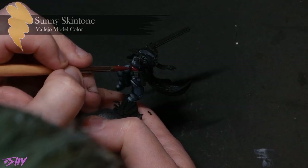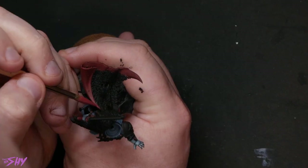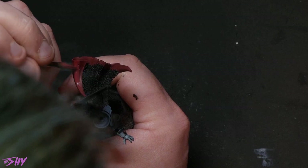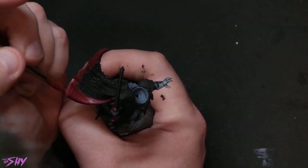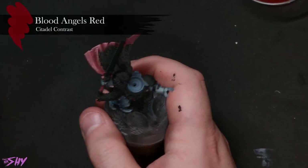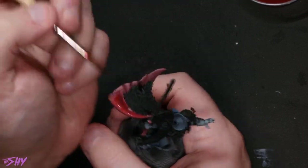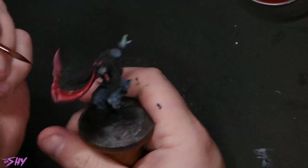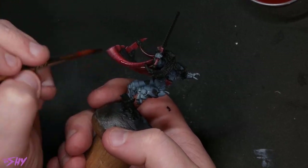There's quite a bit of red on this miniature — the belt, some of the accessories, the entire inside lining of his cloak. Corn Red is going to be my base for that, and then to build up highlights I'm just going to start adding successive amounts of Sunny Skin Tone from Vallejo Model Color. That's a simple foolproof way to highlight reds without too much trouble. I then noticed the reds were looking a little washed out, so I filtered them all over with some Blood Angels Red Contrast Paint thinned down with medium to make it more transparent — it acts as both a shade and a color filter.